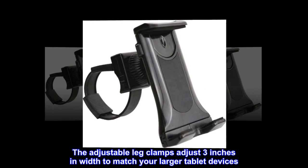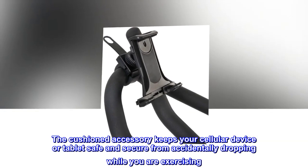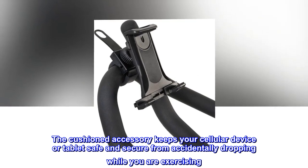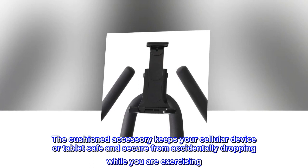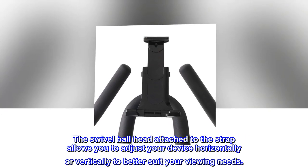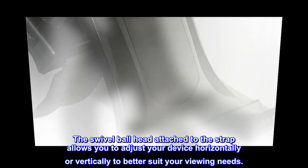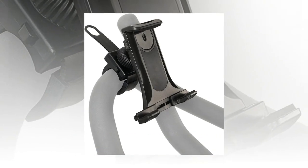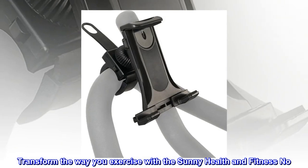The cushioned accessory keeps your cellular device or tablet safe and secure from accidentally dropping while you are exercising. The swivel ball head attached to the strap allows you to adjust your device horizontally or vertically to better suit your viewing needs. Transform the way you exercise with the Sunny Health and Fitness.